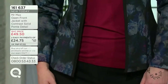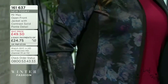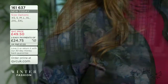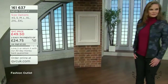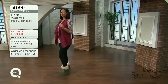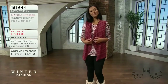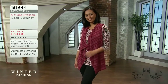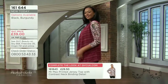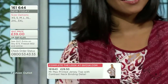Chest measurements: 36 on the extra small, 38 small, 40 medium, 42.5 large, 45.5 XL, 49.5 2XL, and 53.5 on the 3XL. It feels like a real sweater - a combination of polyester, cotton, viscose, and elastane. Each of those fibers has their own job to do, making this a really hard-wearing, versatile, comfy, and cozy piece to wear.